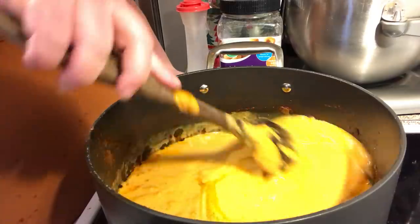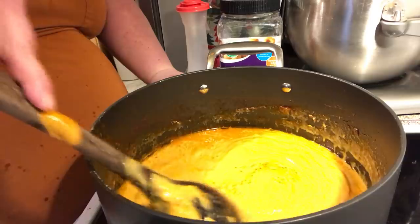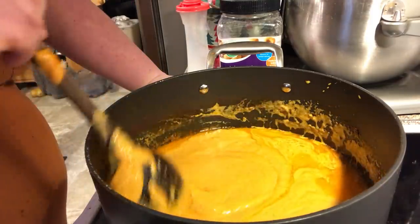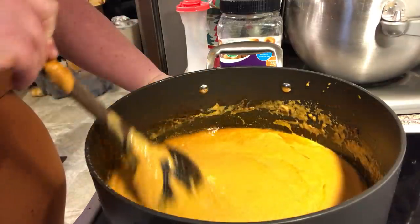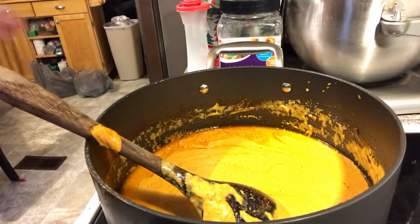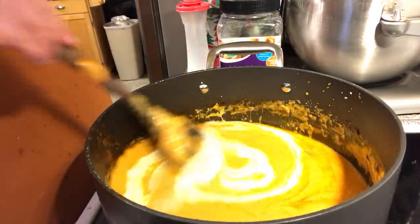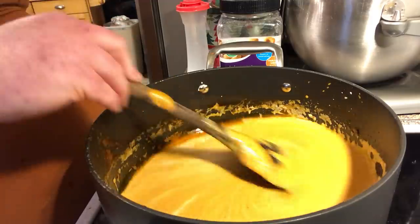And then we're going to stir it. We're going to bring it back up to temperature. I'm also going to put a little bit of heavy whipping cream in there — about a cup.